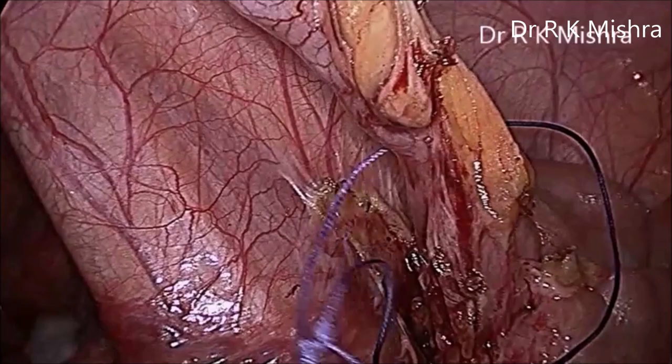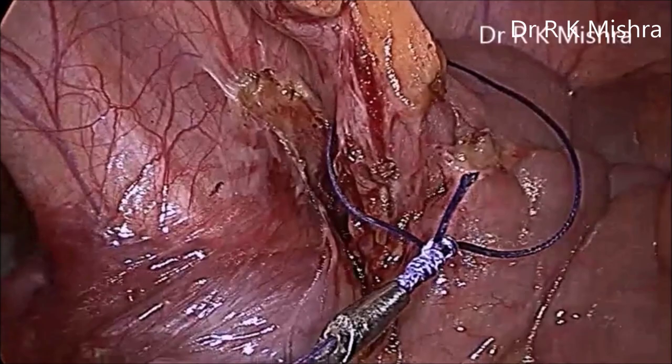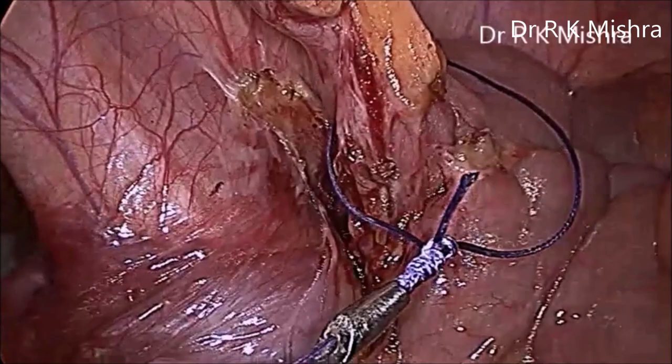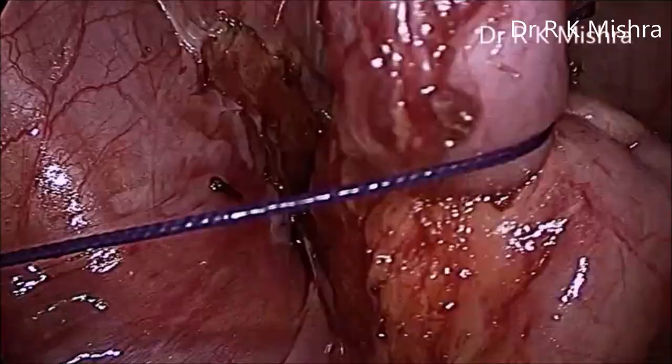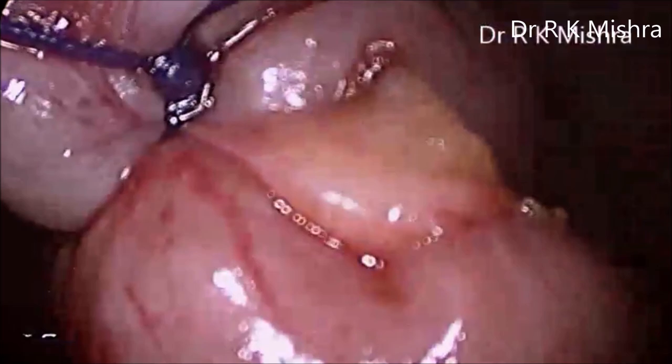Melger's knot is secure up to 12 millimeters of the structure. The tip of the Vandarkar knot pusher is now at the base of the appendix, and then you will tie the knot — this is a slip knot and it is called Melger's knot. Thank you very much for watching this video, have a nice day.